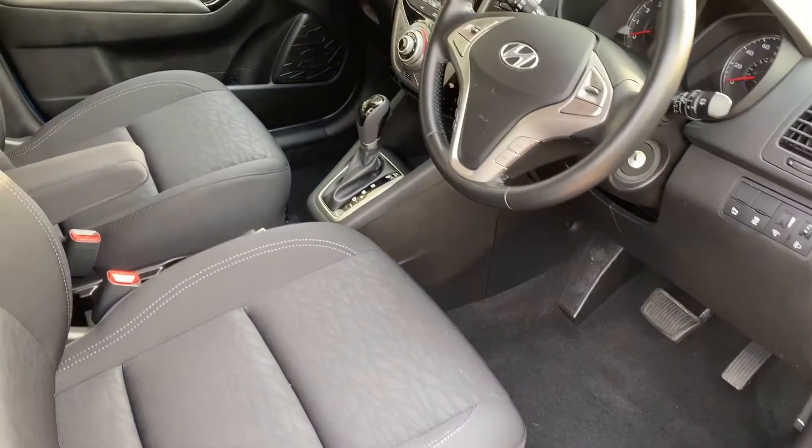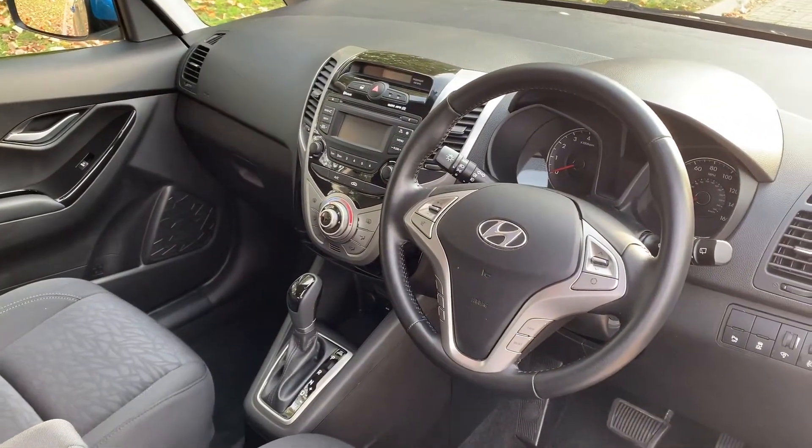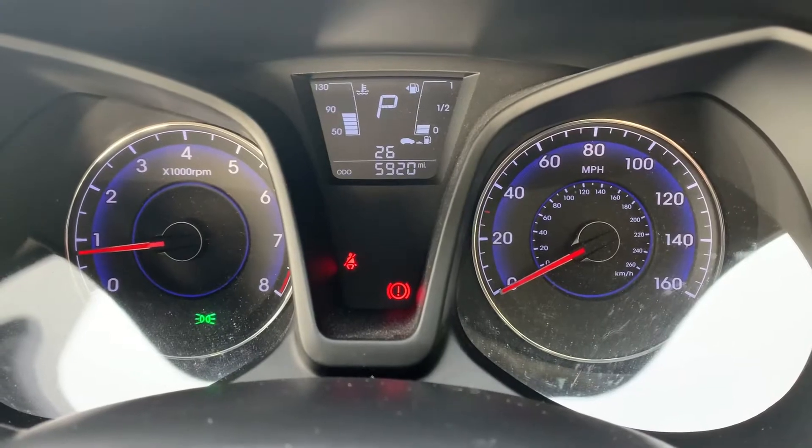Just briefly before we climb in — we've seen the interior from this exterior point of view and there's plenty to run through on the dashboard, so let's hop in and do that right now.